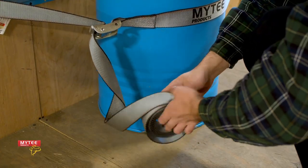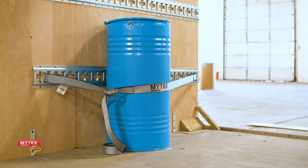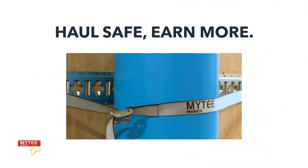Now, roll up the excess strap and tuck it away. The Mighty Products E-Track Cam Buckle Strap will help you stay organized and keep your cargo secure.